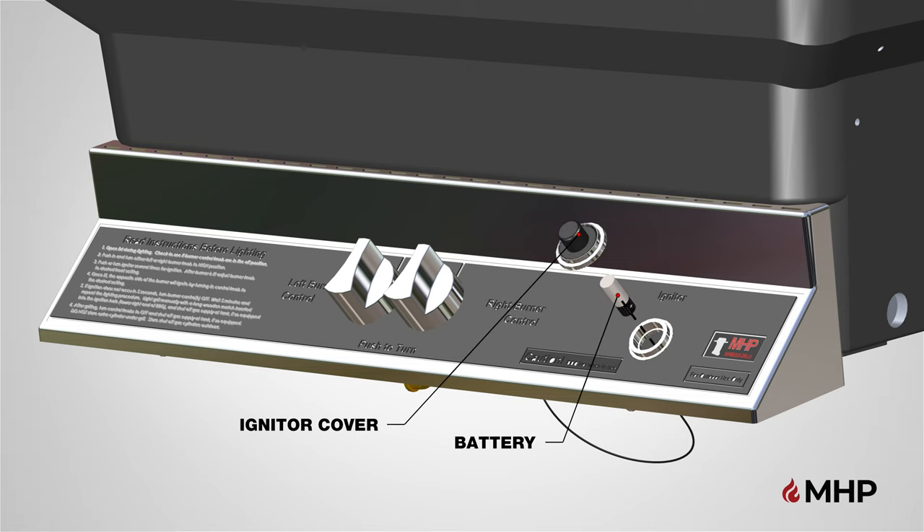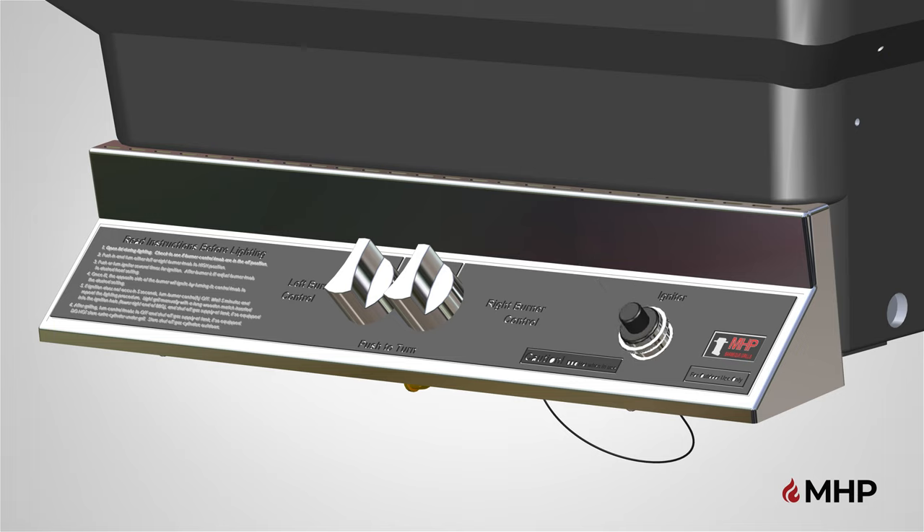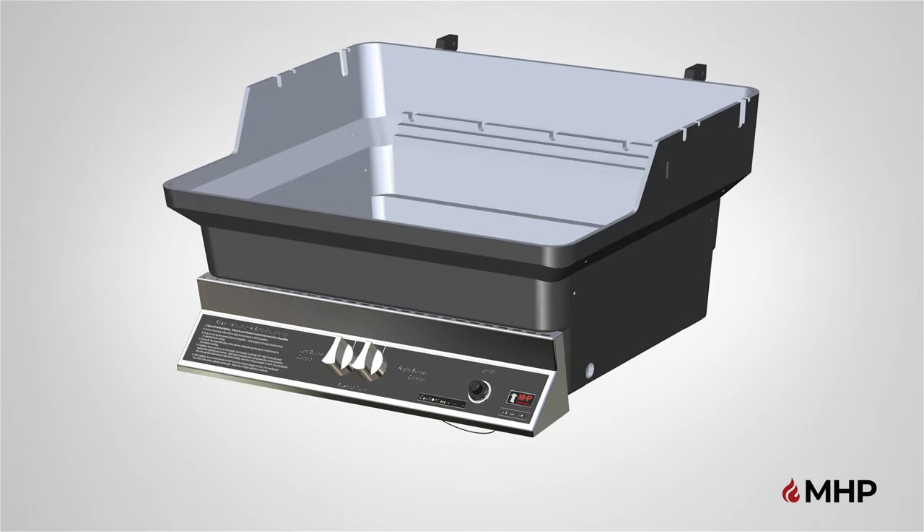Finally, place the AAA battery with the positive side facing down into the igniter module. When the battery is installed, attach the push button over the battery and turn clockwise to tighten in place. Step one is now complete.